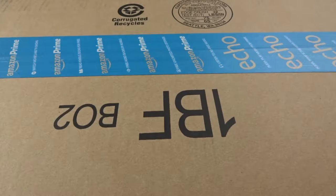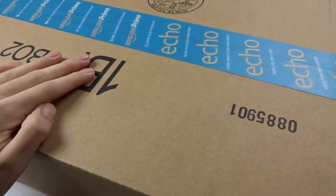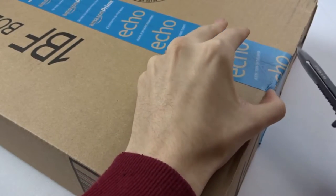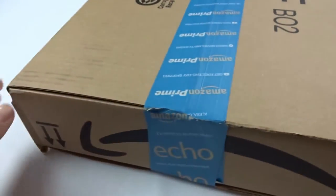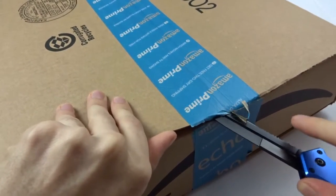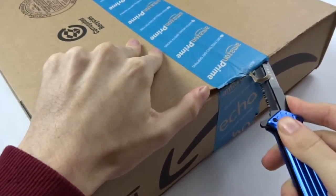Alright, what's up guys? Today we have the Magic Force 108 size keyboard — it has all 108 keys — and I have it with red Gateron switches. The keyboard I currently use is a Corsair K70 RGB.